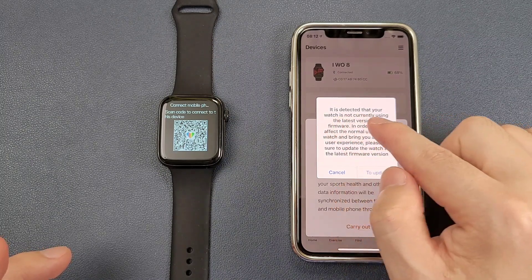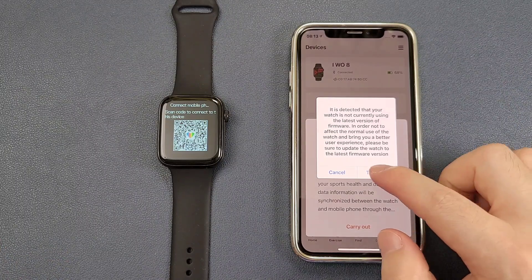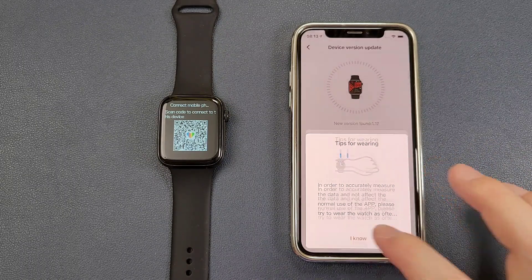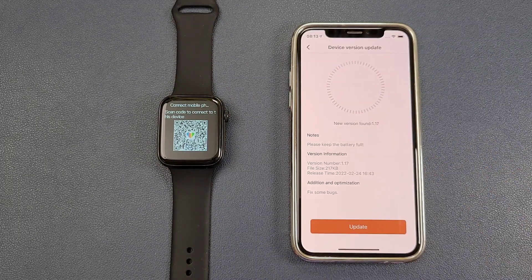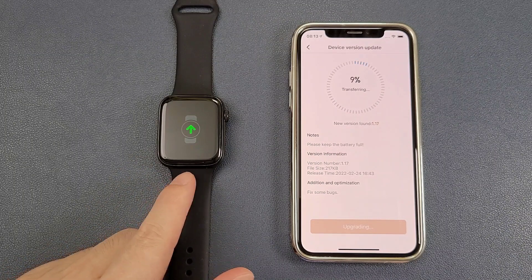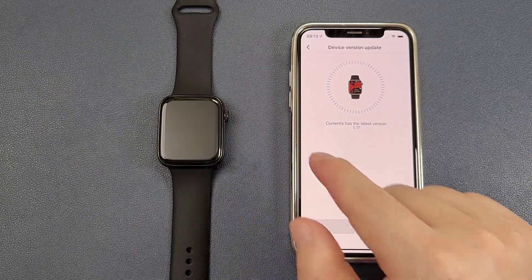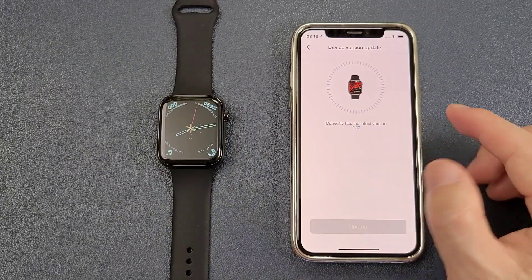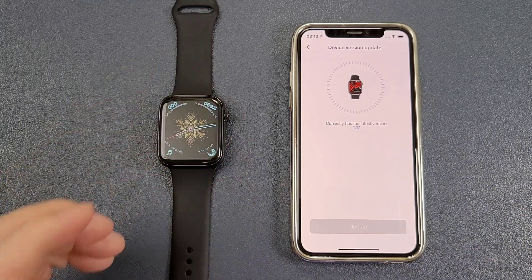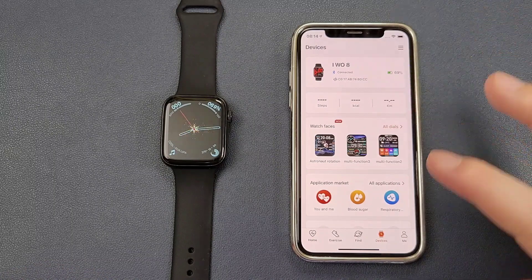It is detected that the watch is not currently using the latest version of the firmware, so we need to update. Now we can see the watch is updating. And now the update is done. It is now the latest version and the watch has also restarted. We can see that the EVO 8 is connected with the phone in the app.